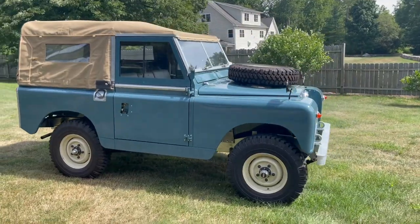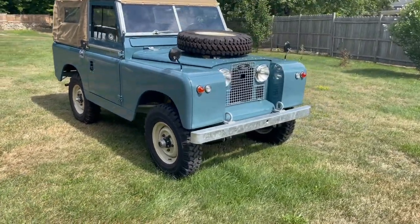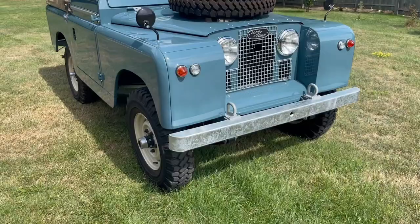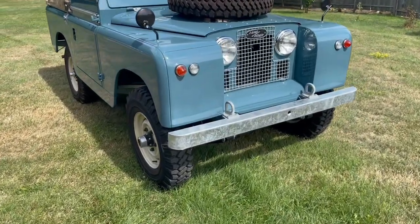We just completed the restoration on this 1965 Series 2A, and I just finished up the test drive miles on it. It will be offered for sale on our website. This vehicle has been restored to our version 4 specs. Let me share my design philosophy about how I build these Land Rovers.